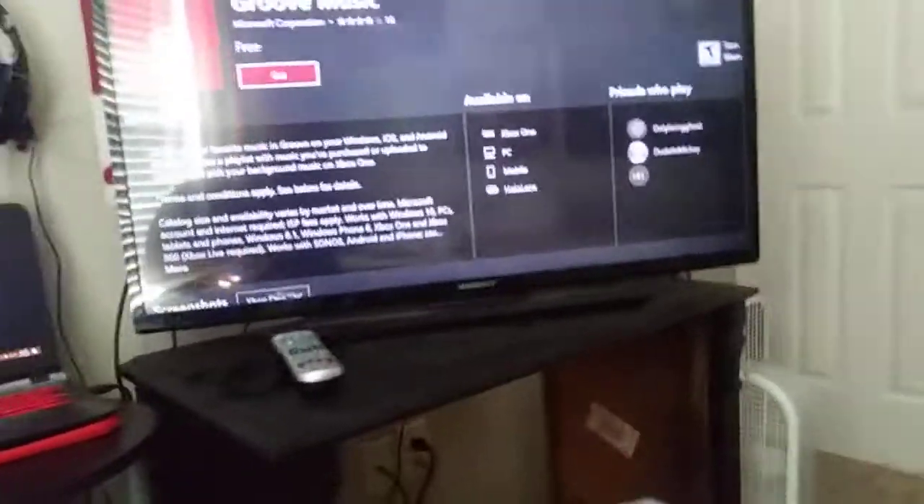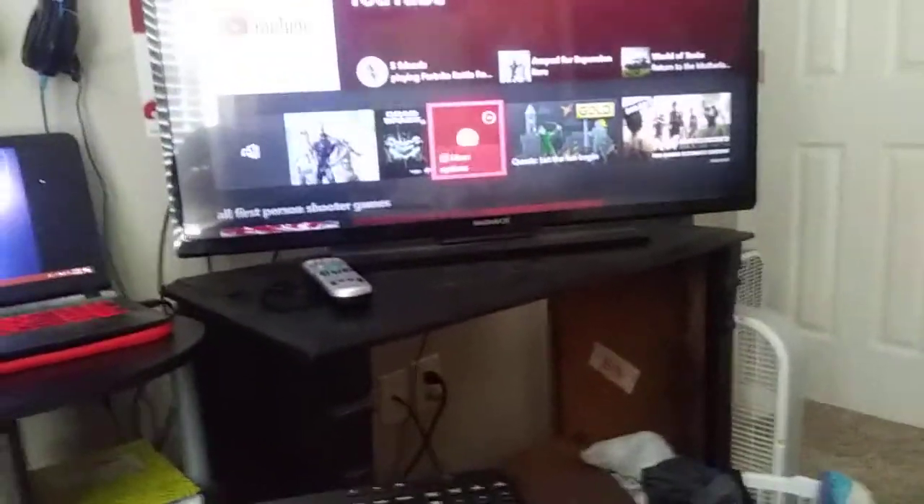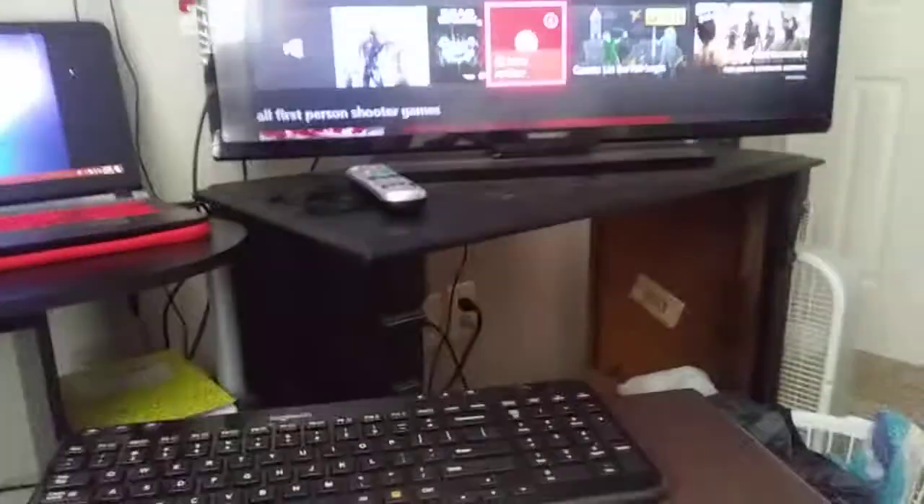I just did it but I'm going to do it again for you guys to show you. Just want to let you guys know it's probably going to come up with a sign — just don't mess up the disc. Online it's going to pop up with the Groove Music app; don't worry about it, just leave it alone.